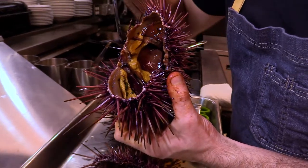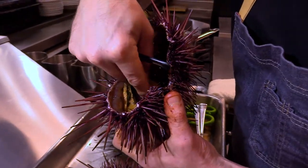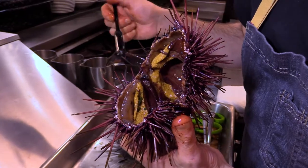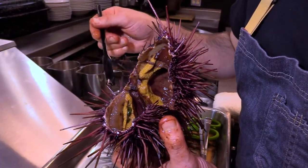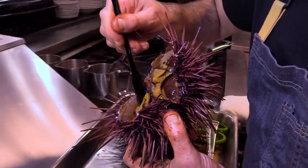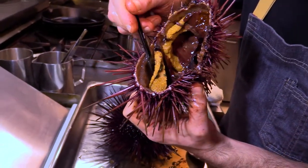As you can see we have our uni tongues inside. You want to get rid of any of the insides away first and then take either a spoon or a really small spatula and really gently remove this from the inside.